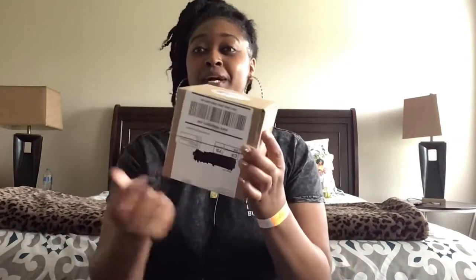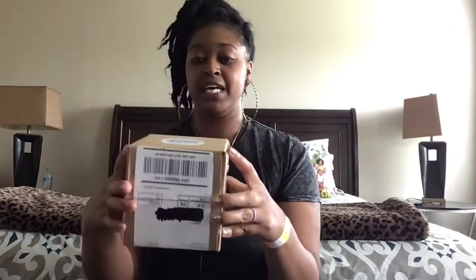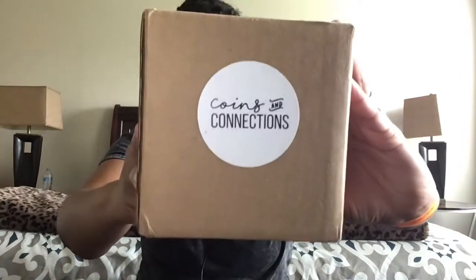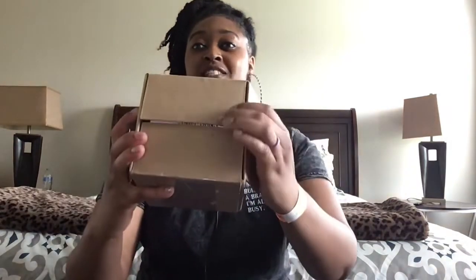I've already opened the box, but it comes with the information here. I scratched out my address. It came by USPS. On the side, because of how I set up my branding for Printed Mint, I have my logo on the side. I want to show you guys when I open up the box because this is like the best part — the branding.